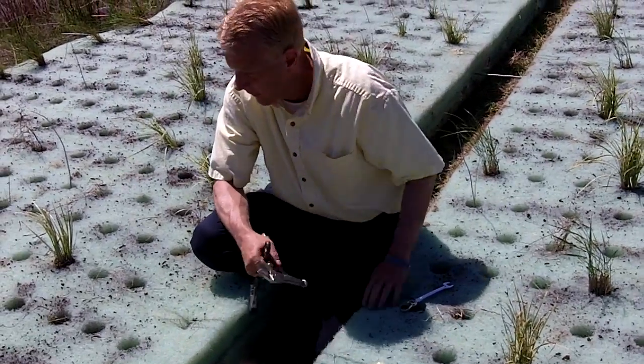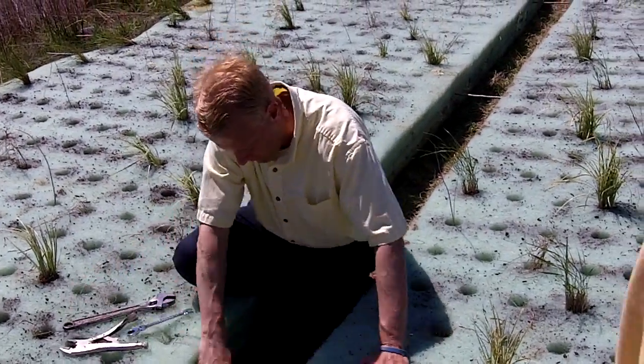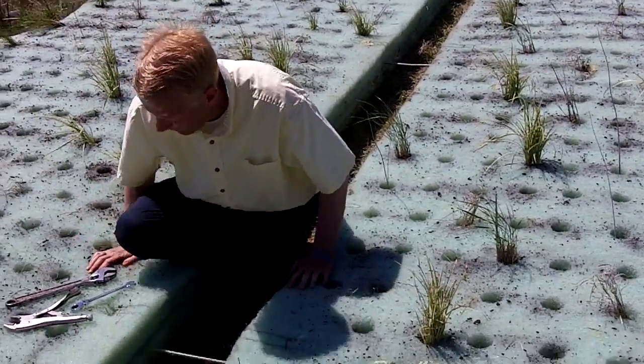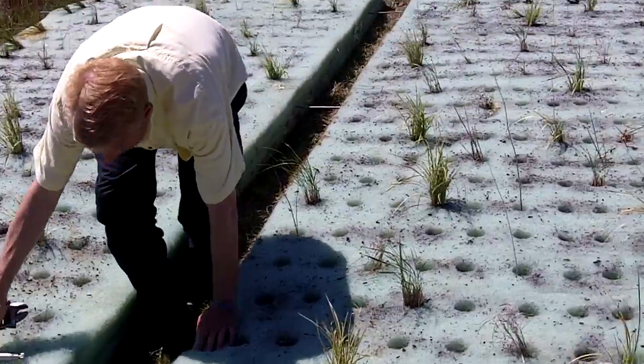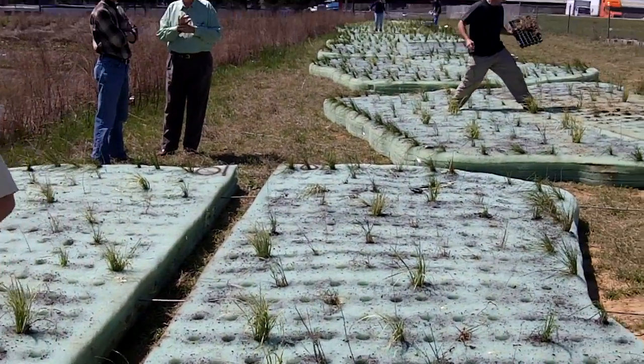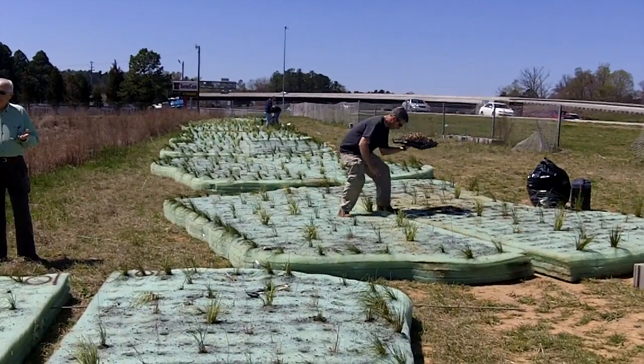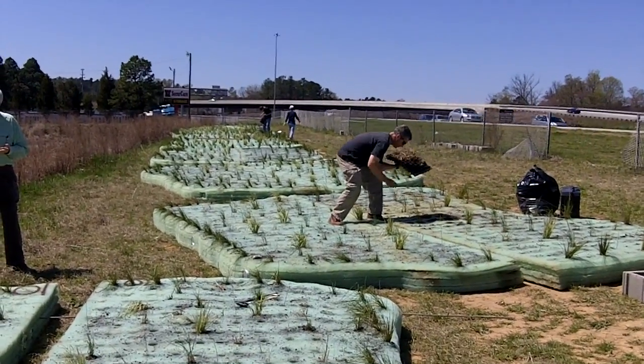What we have here are the different stages of the floating wetland installation. We've got the attachment of the two island halves. You can see some folks in the background there planting. We're putting some of the herbaceous wetland species in there, in between some of the grasses and rushes.